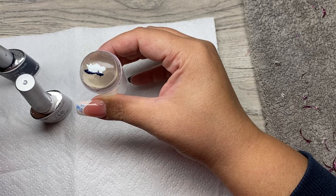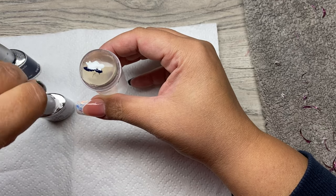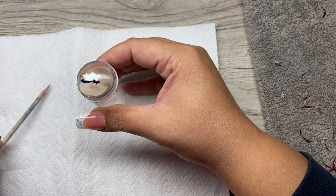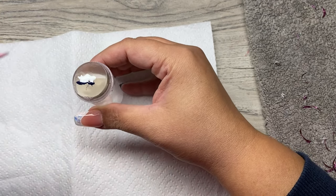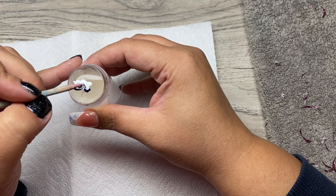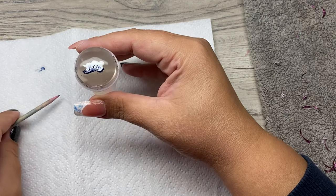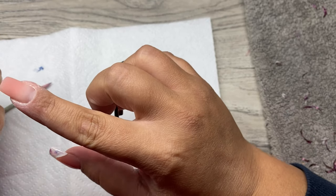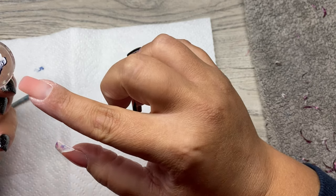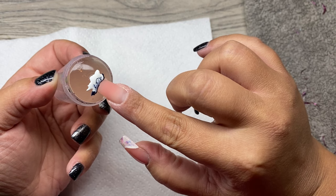If you tried it before, please tell me how it went. Even if you tried it without the marble effect, let me know how it went for you — or if you found it as messy as me. I mean, I'm not messy, the technique is messy! Okay, I mixed it a little bit. Let's try it. I really hope this time it's gonna go better than the last time — okay, now it's gonna go good.